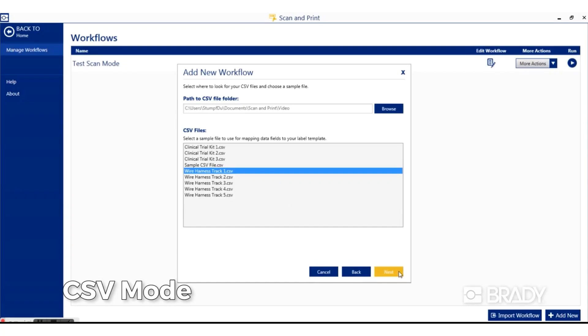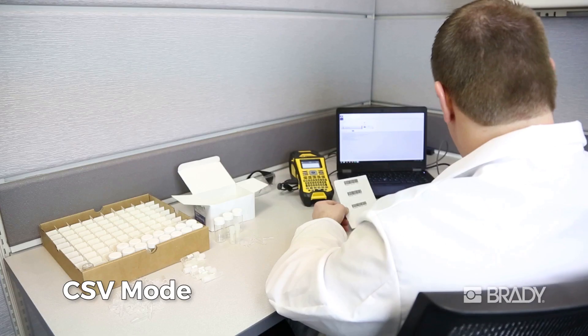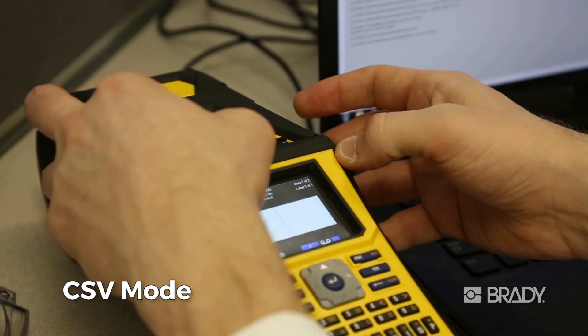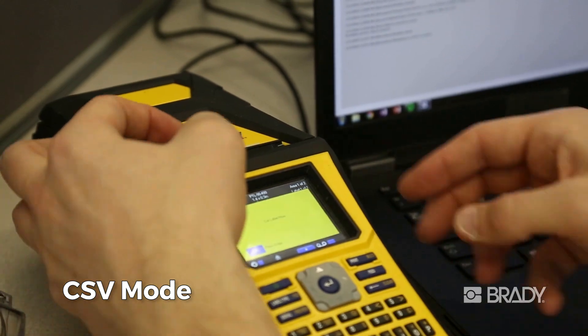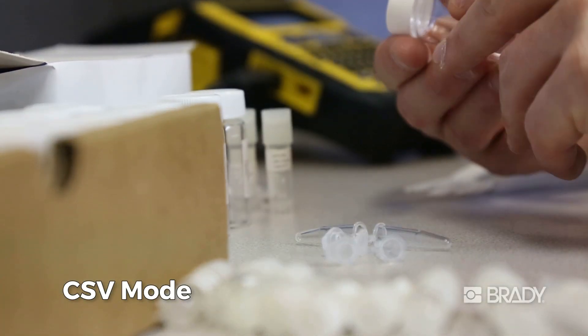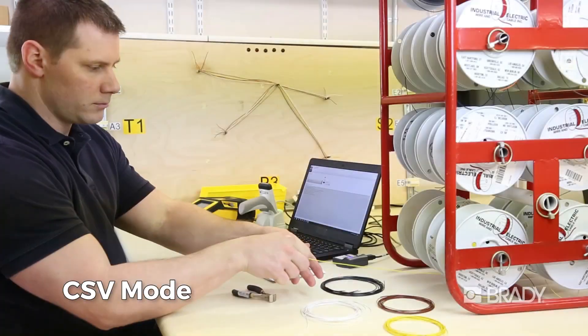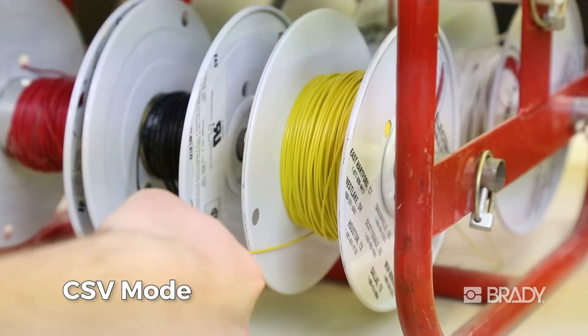Use CSV mode to print a batch of labels. Simply scan the name of a CSV file that has the required label data to print the label batch, allowing you to create labels for kits or create labels during wire harness assembly.